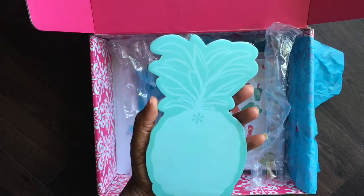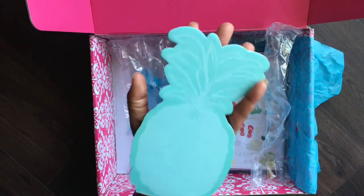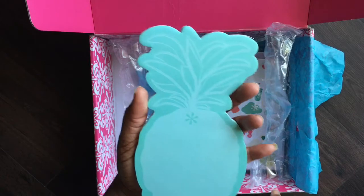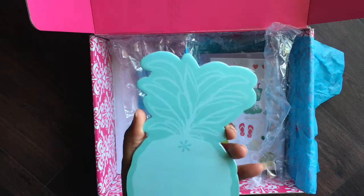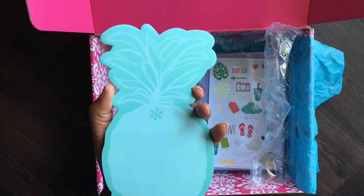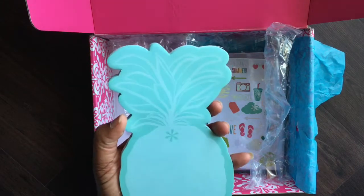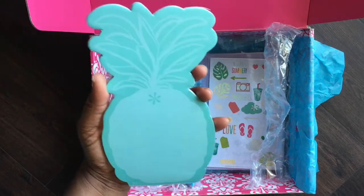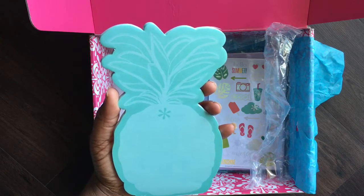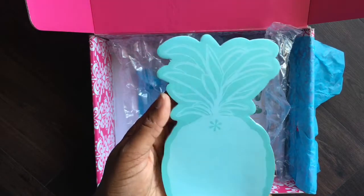The next thing in our box is this really cute pineapple notepad, and this is an exclusive. Look how big this is — it's a good substantial size. It's a notepad, not sticky notes. What I anticipate doing is jotting down information I need to take into a store or the bank, taping it into my planner with some washi tape, then pulling it out and taking just that into wherever I need to go. Sometimes notepads are too tiny, but this is a good size. This is an exclusive to the summer box.